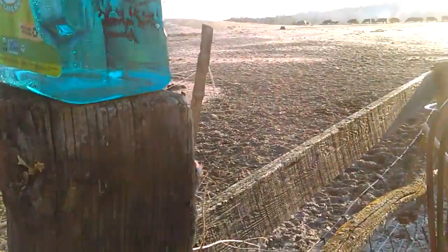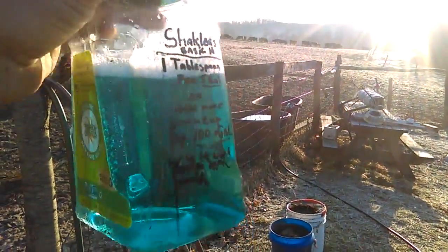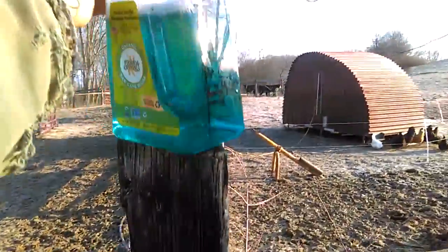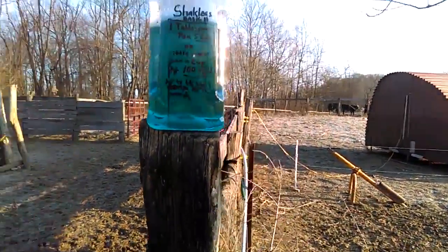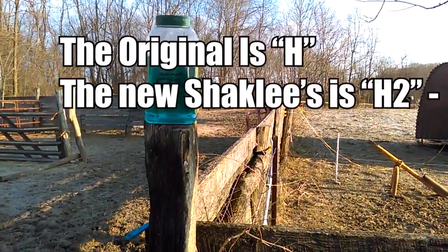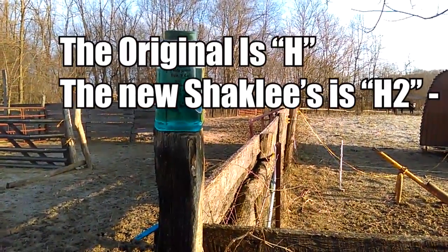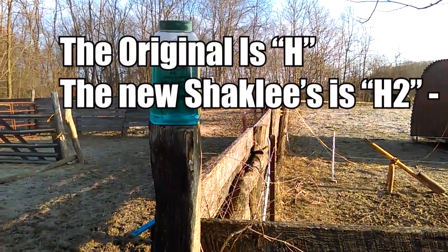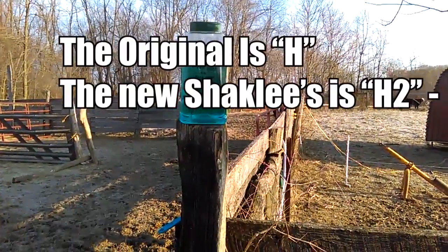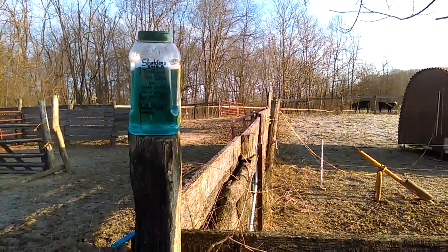It's got a bluish color, kind of looks like dish soap — and like I said, it is a soap, a commercial cleaner. They make a couple of different kinds, and from what I read this morning online, you want to use the original if you use it for a wormer, not the new H2 version. The new H2 version is only sold in small bottles, whereas the original is sold in five-gallon buckets.